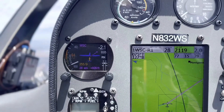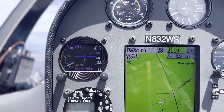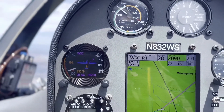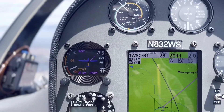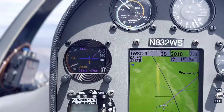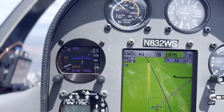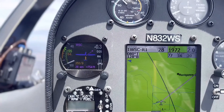Here we are in the backseat of the ASG32 looking at the ClearNav VarioMeter System with a 57 millimeter round color display. We're looking at the block speed to fly mode currently, so what we're seeing is 64 is my McCready setting — my McCready speed I should be flying right now, so it's about a McCready 1. It is telling me to speed up. See the red semi-circle down low? It's saying I should be flying 80 because I'm going through 3.8 knots down.